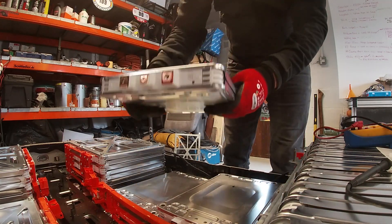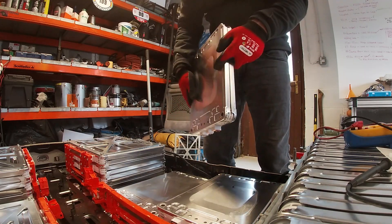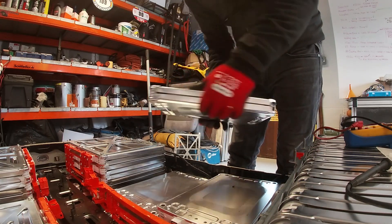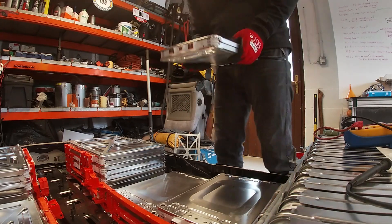If you look closely you can see there are gaps - these are air cooled. A lot of other ones, like the Tesla modules, are all liquid cooled. These are air cooled. Let's get the rest of these out.